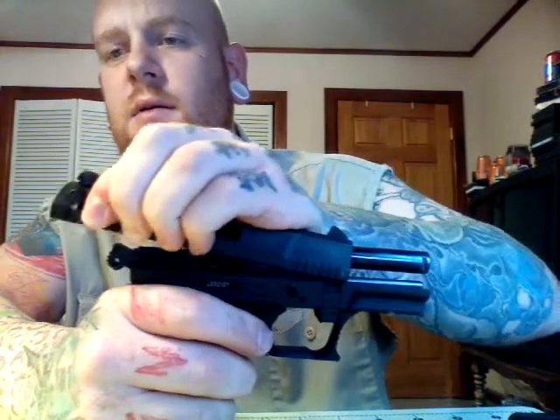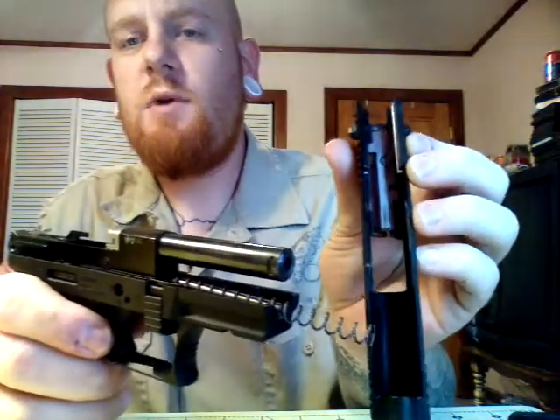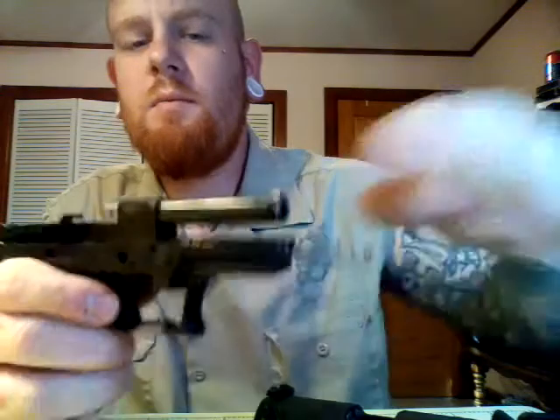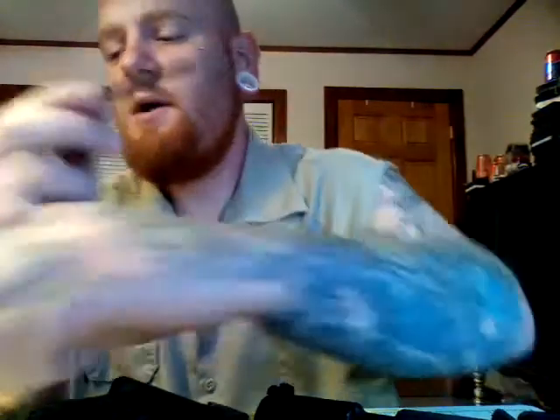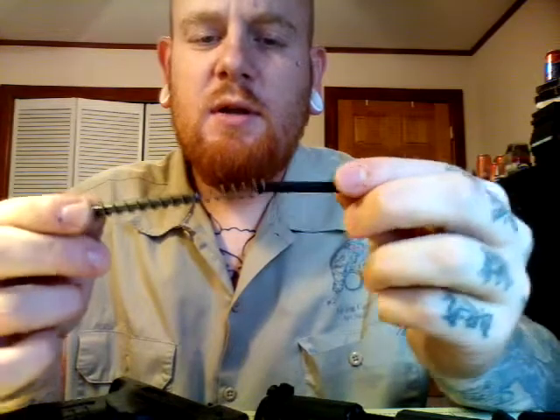You're going to have your magazine out. Pull the slide all the way back, lift it up, and release it forward — the slide will come off. Then there's your guide rod, which is stainless steel with a really long spring. And they give you this rod to insert in here to help when you're feeding it back through the end of the slide.